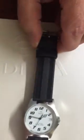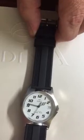I'll show you again just with a regular old magnet. Once again, just a regular magnet can stop that watch cold.